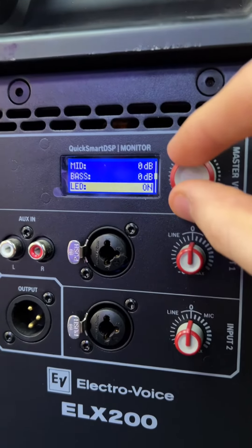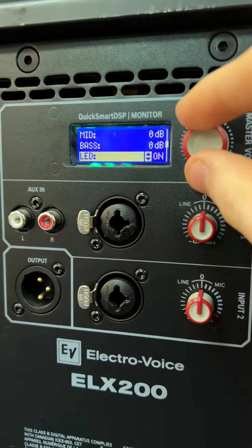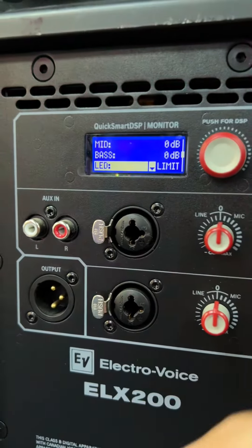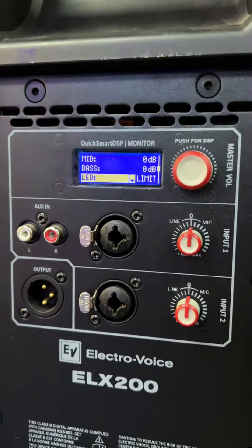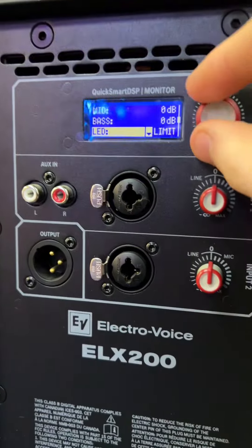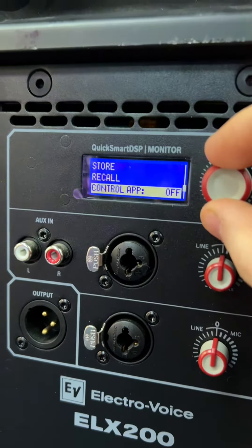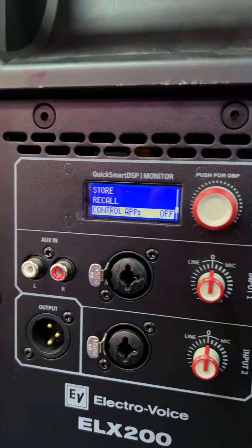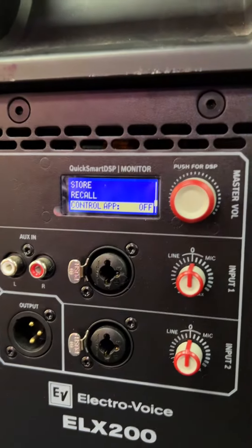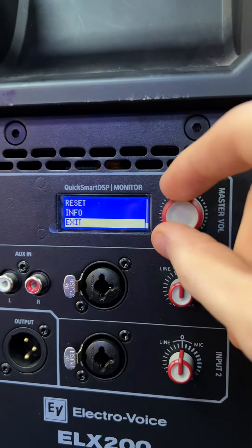You've got an LED preset here, which basically lets you either turn the front LED off, on, or set it to limit. So the LED will flash if the speaker starts limiting, which is really handy if you're always at the front of the speaker and not at the back. And then lastly, you've got store and recall options on the back here as well. This is a digital mixer, so you have the function of storing presets and recalling them at your will, which is always a benefit.